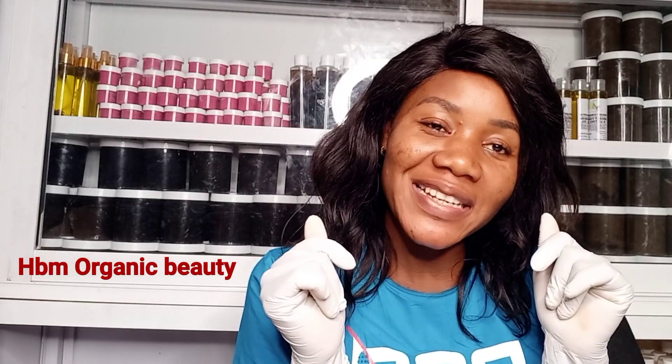Hello lovelies, welcome back to my channel. This is HBM Organic Beauty. If this is your first time coming across my channel, kindly consider subscribing and turn on your notification bell below so that you'll be notified whenever I upload a new video.